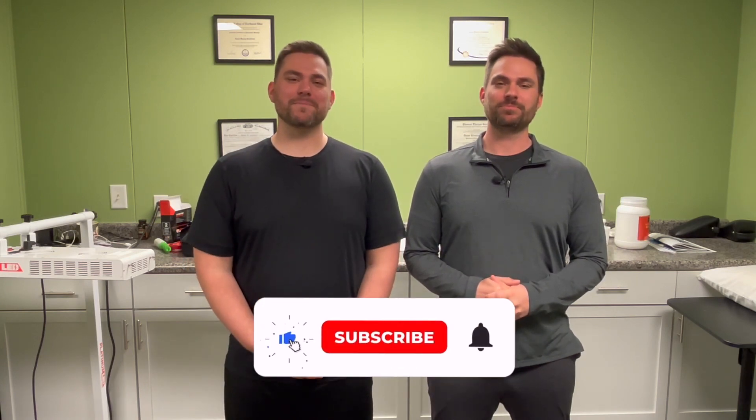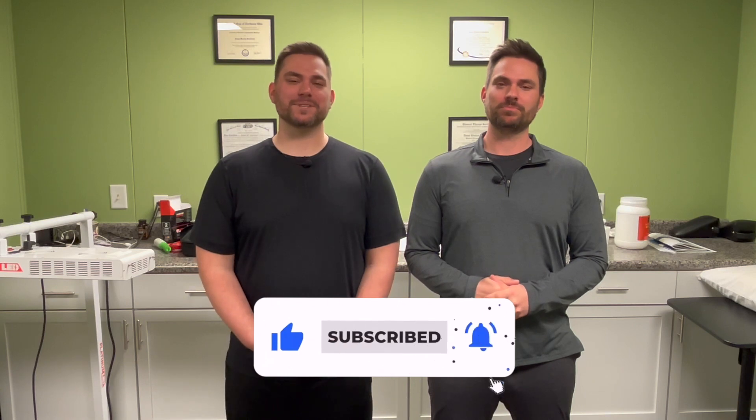All right, that wraps up today's video. We kept it short and sweet — just covering the stretching of the TFL and the IT band. As always, please subscribe to our channel by hitting the subscribe button, like our videos, give us a thumbs up, and hit that bell notification so you can be notified anytime we release a new video. If you have any questions, leave them in the comments below. If you have ideas for new videos, send them our way at twinstocktherapy@gmail.com. All right, that's it — see you later.